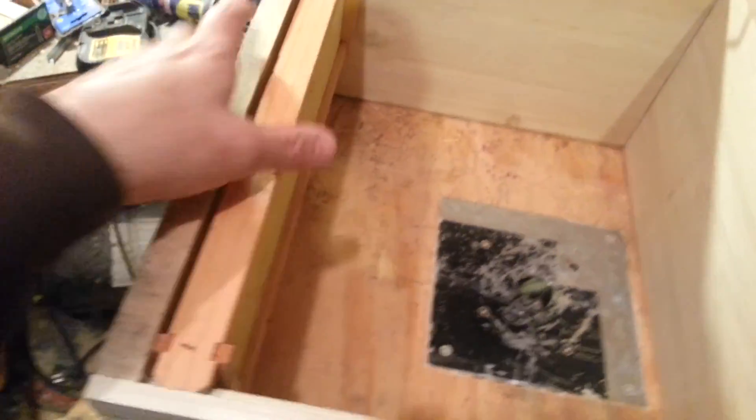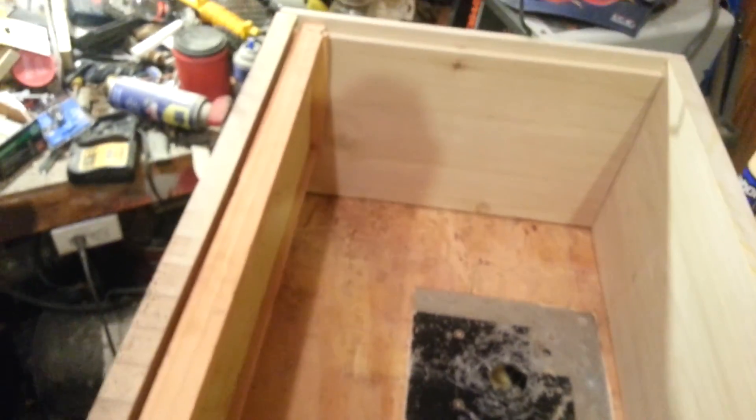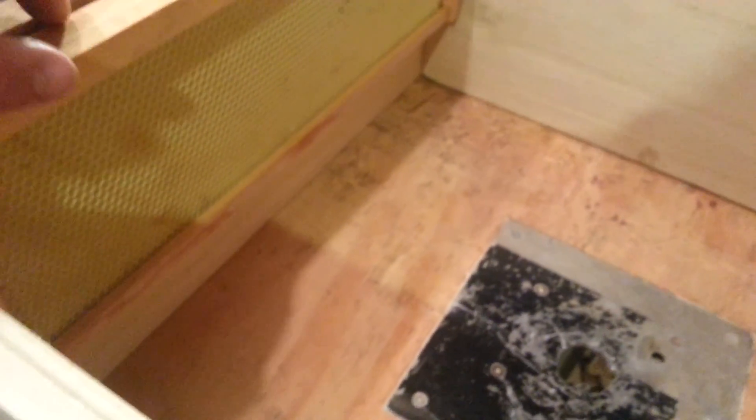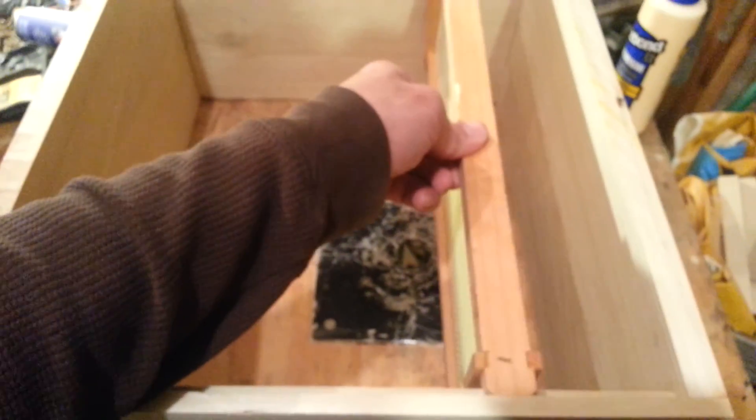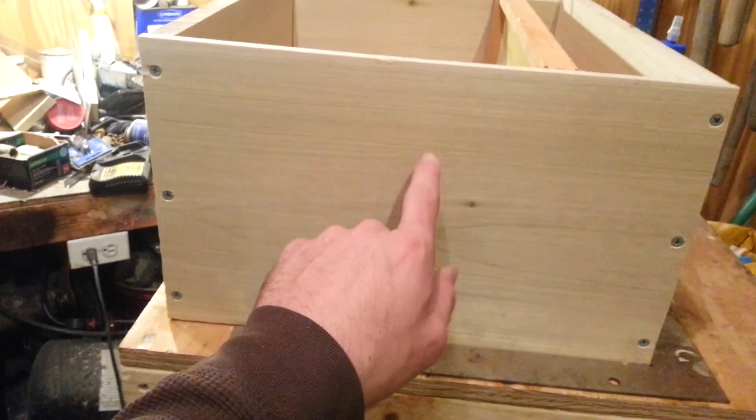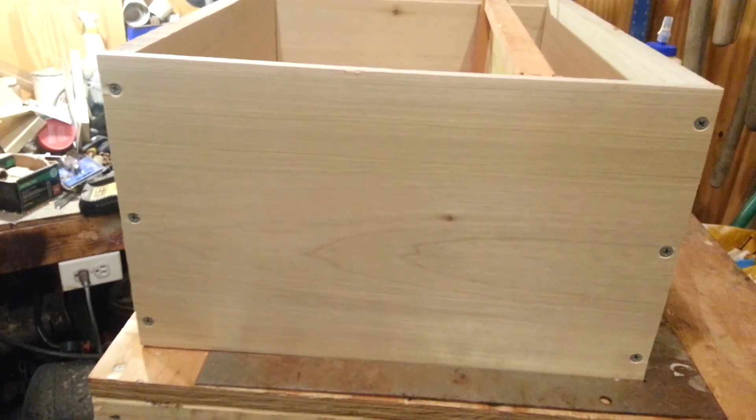I looked around and I didn't have any deeps assembled, but I do have a medium, so we'll throw that in there just to show that we're good lengthwise. This is the exact height for the deeps — I just don't have one assembled to put in there — but you can see that everything fits good, slides back and forth well. There's no end-to-end play or not very much. The only thing left to do is put a handhold in and then this box will be ready to go.